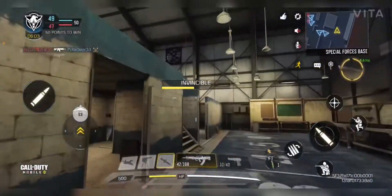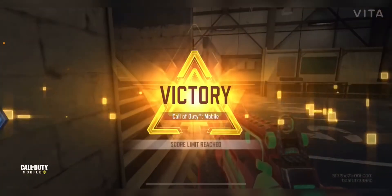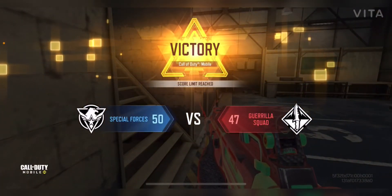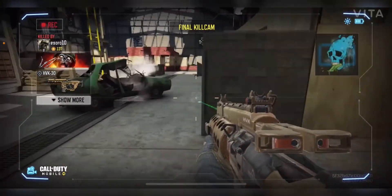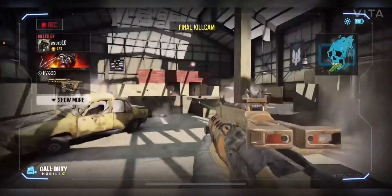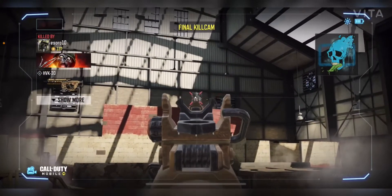After this game I might stop the video. But as I said, the accuracy is good on this gun, the range is not so good, and the speed is fast.